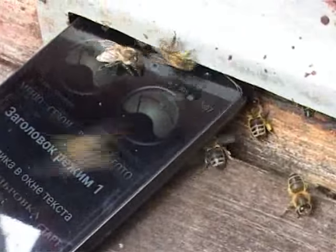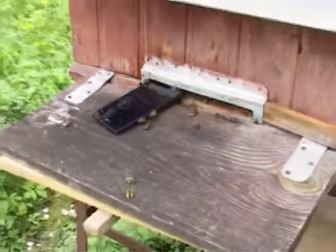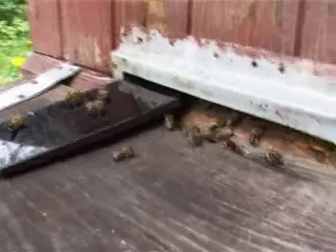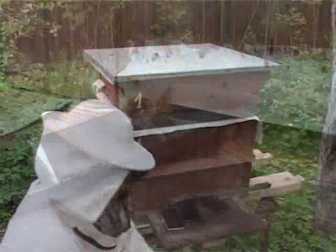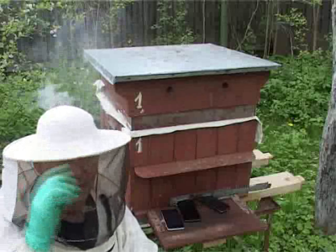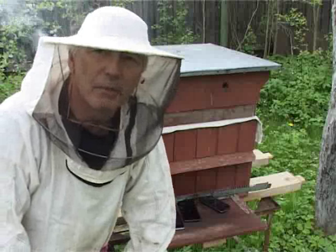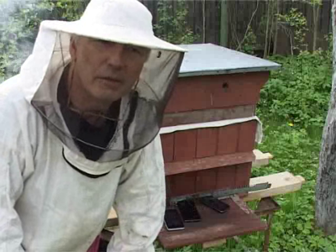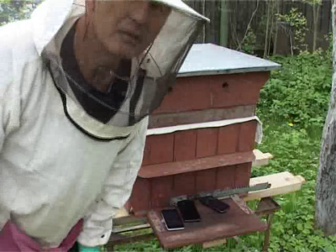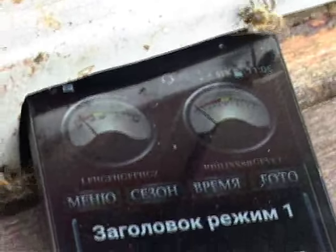In the second hive, our device shows a borderline between working state and swarming, but the bees flying is not bad. We have the task to check the readiness of the family to swarm. Yes, the device indicates the swarming state of the family. Let's check.